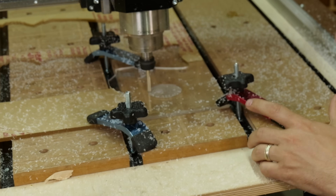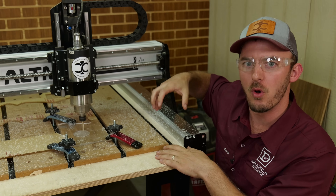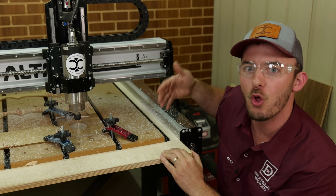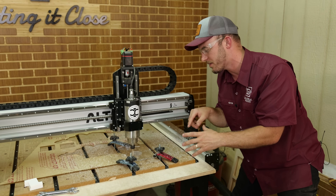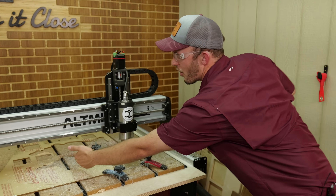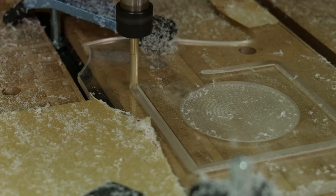Because of that upward shear factor there's a lot more pull, so even on my industrial machines that acrylic doesn't hold down that well. What we're doing here is a simple pocket and then a profile to cut everything out. Notice how far it's shooting those chips.